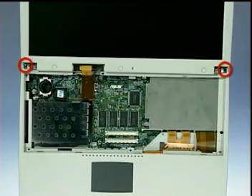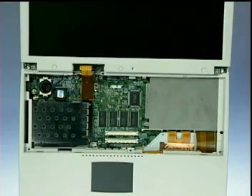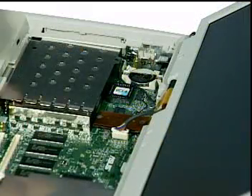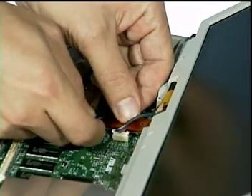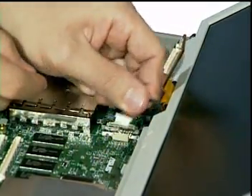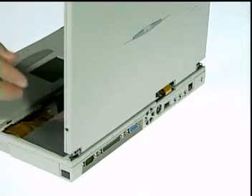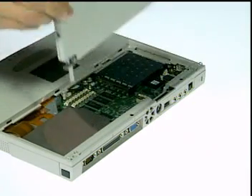Then remove two hinge screws shown here and two more screws from the bottom of the notebook. Next, remove two screws here and disconnect the LCD cable and the inverter cable. Now you can easily lift the LCD module up from the notebook.